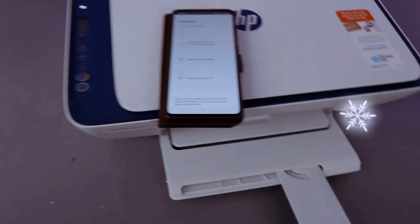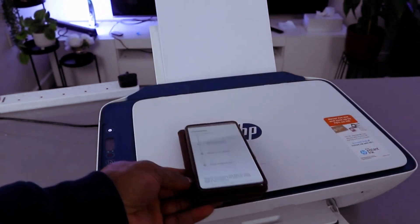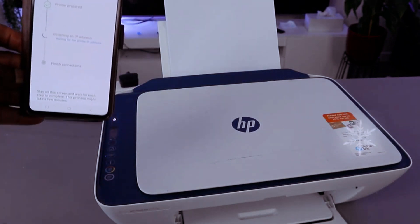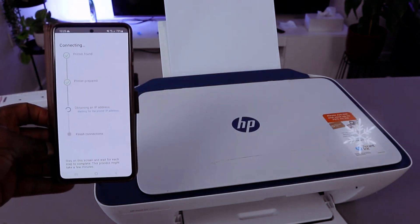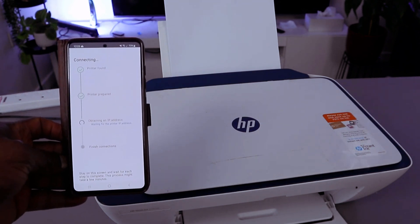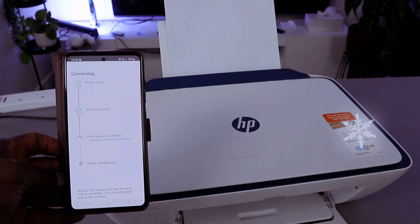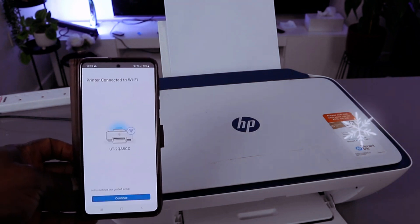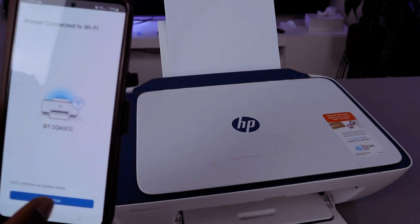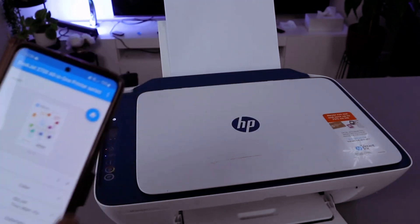You can see the information button is flashing. For security, it needs to find your proximity — press it once and release. Now it's going to prepare the printer. The printer is prepared and connected to the WiFi network. Click continue — setup complete.